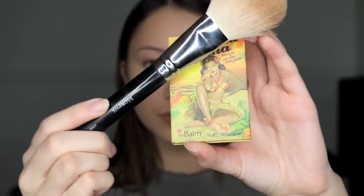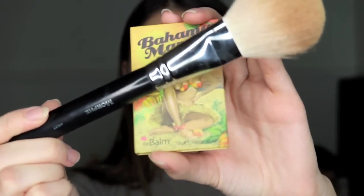Then with my Morphe M527 brush and my Bahama Mama bronzer by The Balm Cosmetics, I'm just going to bronze up my face.